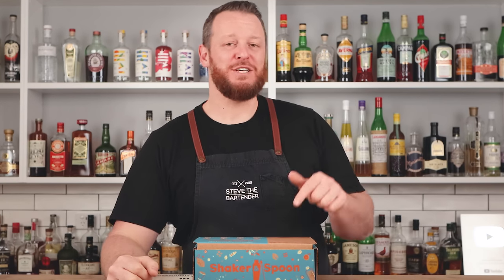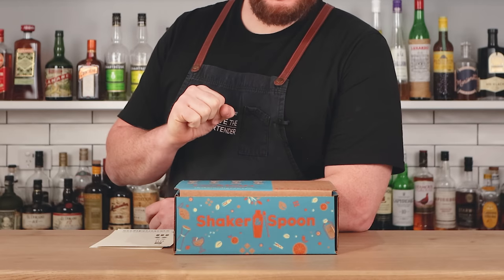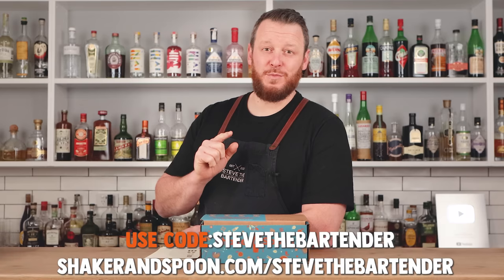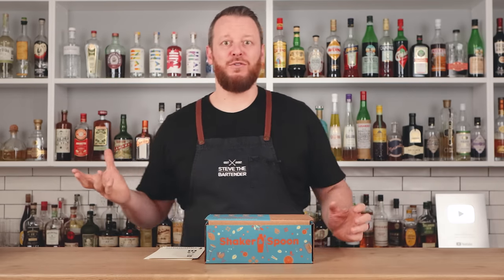All right, peoples, today we're making three rye whiskey cocktails that are gonna knock your socks off. Thanks to today's video sponsor, Shaker and Spoon. Shaker and Spoon were kind enough to send me this monthly subscription box. You can check out shakerandspoon.com/stevethebartender to get $20 off your first subscription box. This little box is excellent. I haven't tried the cocktails yet, so I'm gonna try them live on camera and let you know my thoughts — they should knock our socks off.